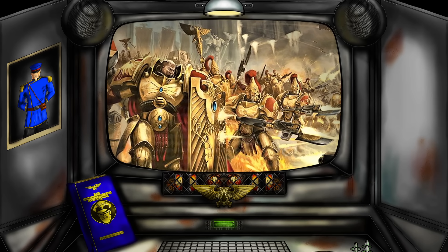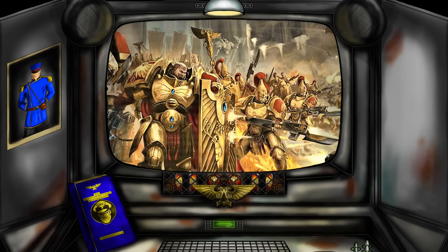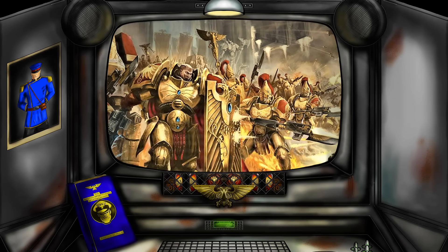So come with me on this journey of discovery. Let's fix our bayonets and charge right into today's episode.